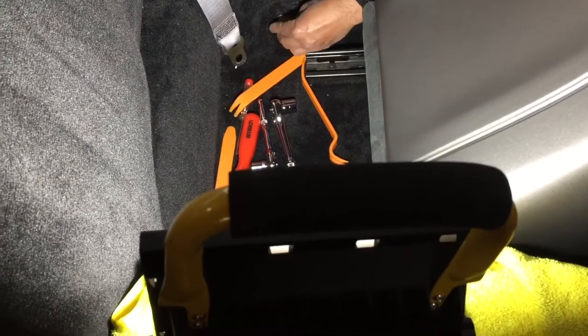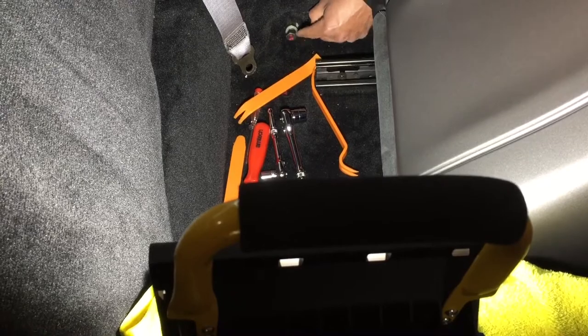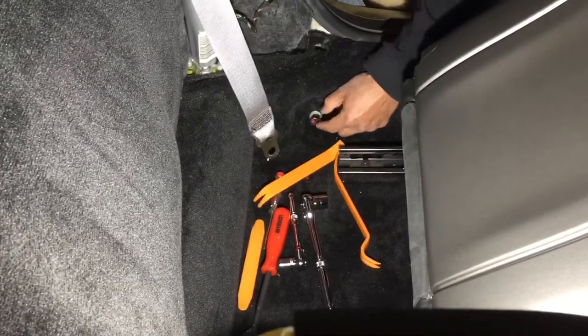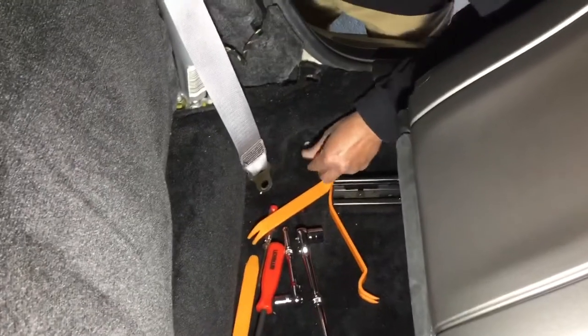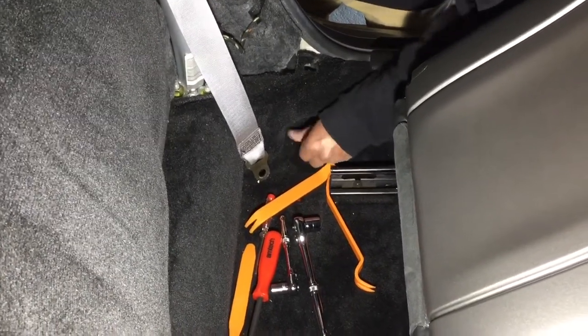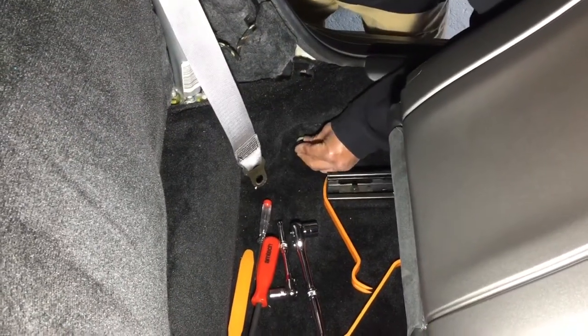I tend to bolt everything back in place so that I know where it goes. These have all got different colour markings — there's red here, and some of the other bolts have got a blue dot or blue line. I'm just putting them back where I'm taking them out of, that way I know when I get the seatbelts back where everything goes. I even put the cover back on so I don't lose it.